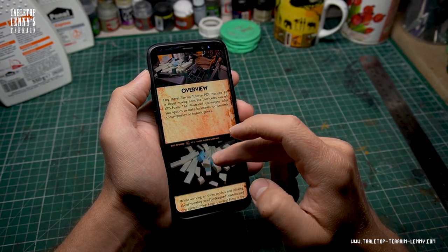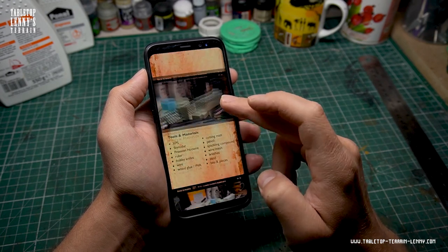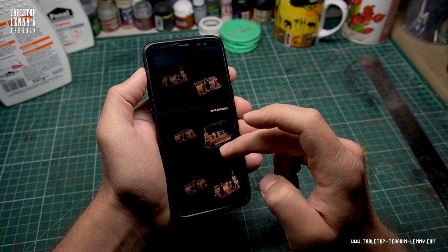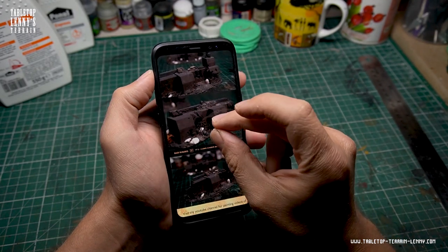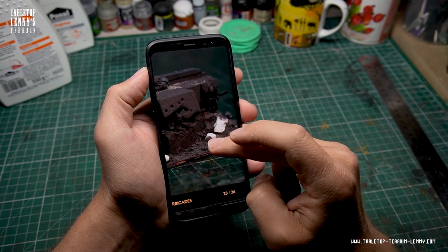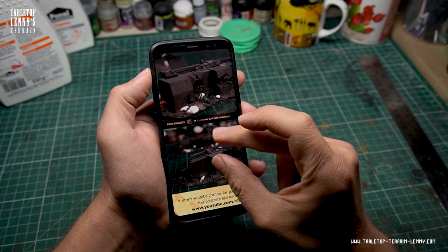Time for a commercial break. If you are looking for a nice PDF with all shown techniques summed up — full of pictures and pointers, optimized for your mobile device, a great companion for your building sessions — check out our Patreon and get your monthly terrain PDF.